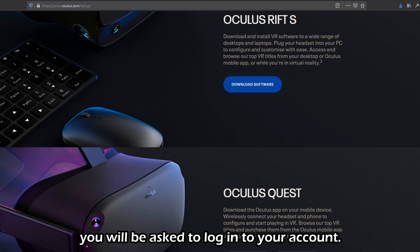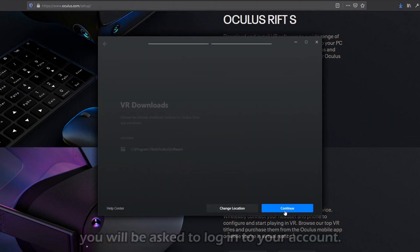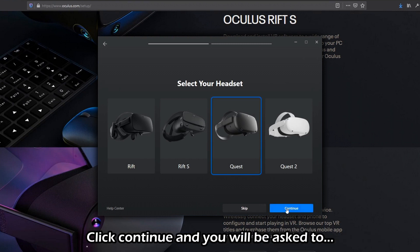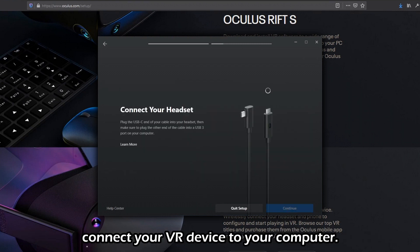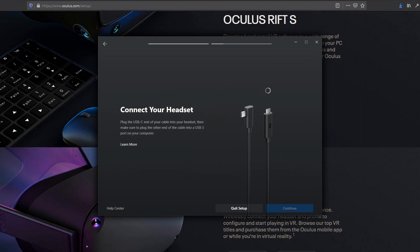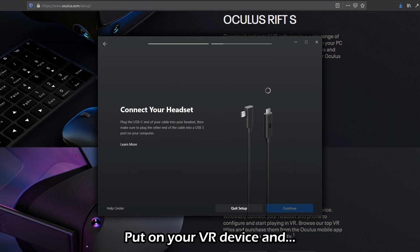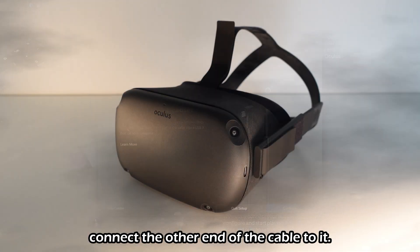When the installation is done you'll be asked to log into your account. Select the device that you'll be connecting to your computer. Click continue and you'll be asked to connect your VR device to your computer. Connect one end of the cable to your computer, put on your VR device, and connect the other end of the cable to it.